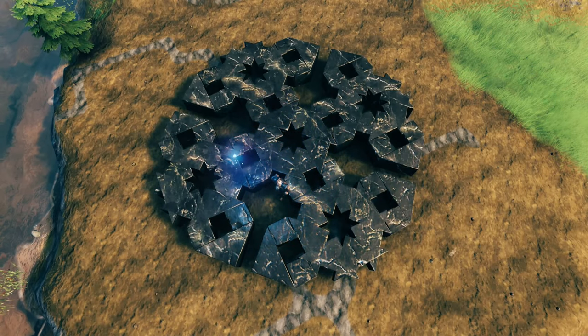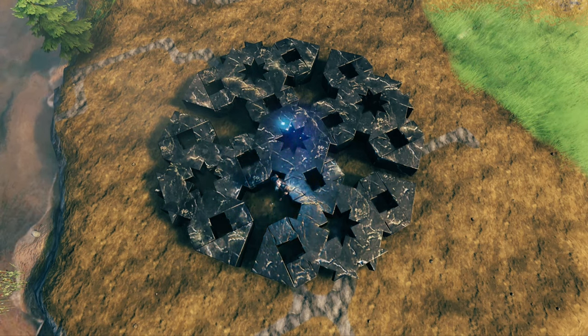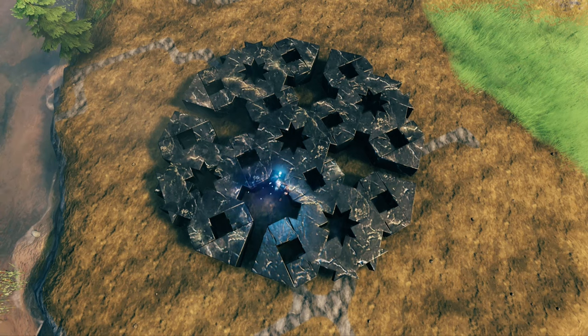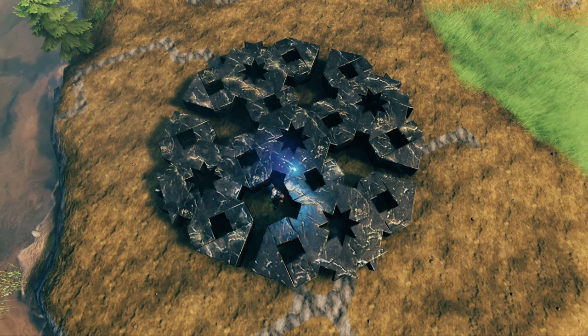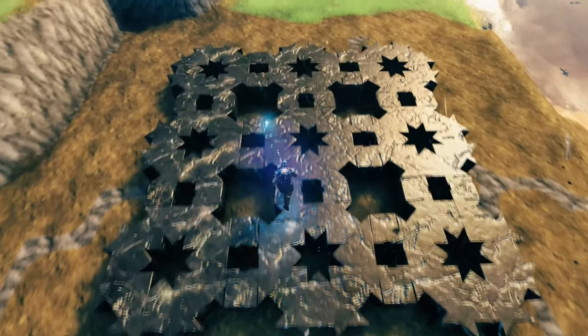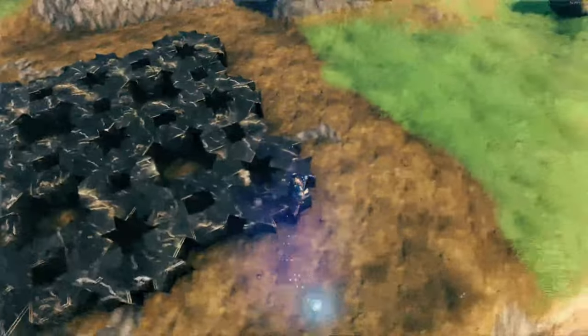I just wanted to bring you back quickly because this pattern actually looks gorgeous in its hexagonal form. You could use this as a hexagonal feature piece in the middle of the floor. Once tessellated out further, you should have a floor that looks like this — and of course this is infinitely tessellatable.